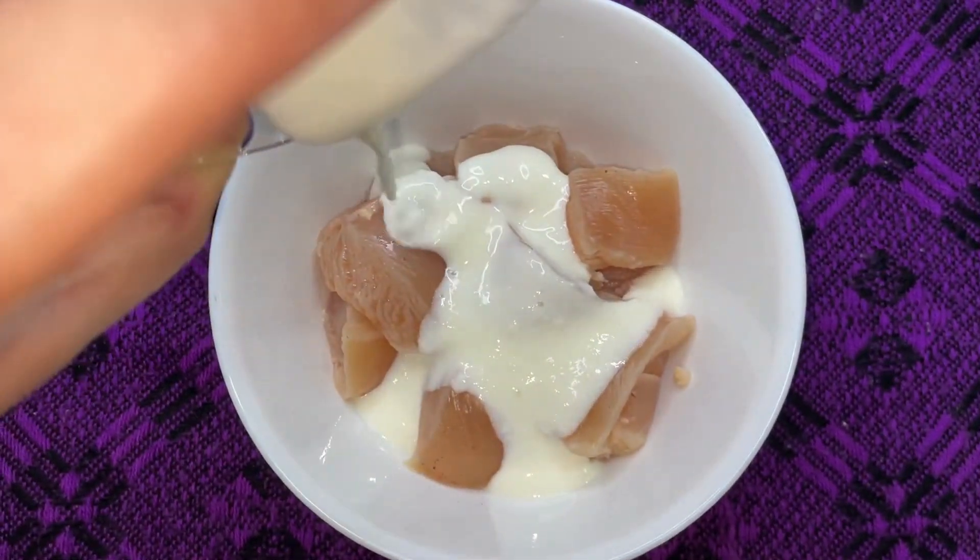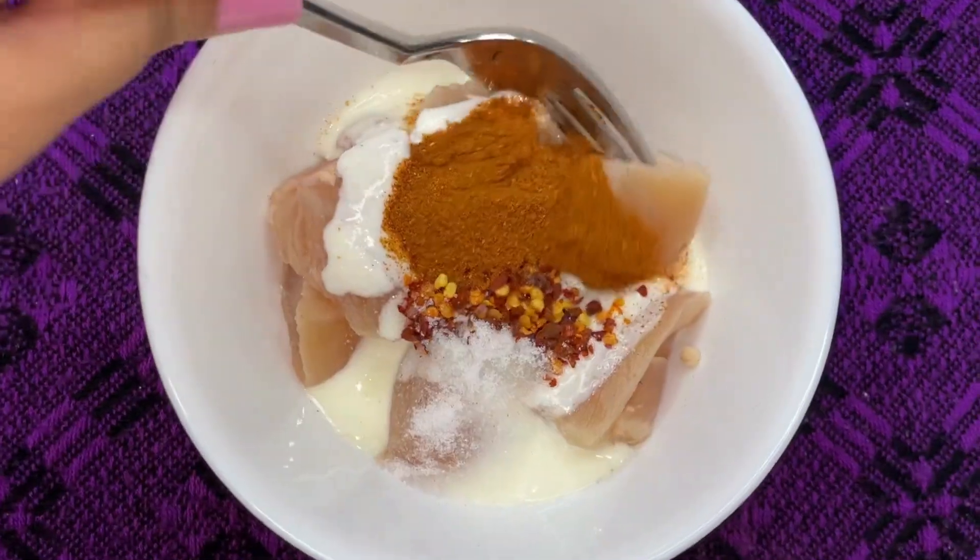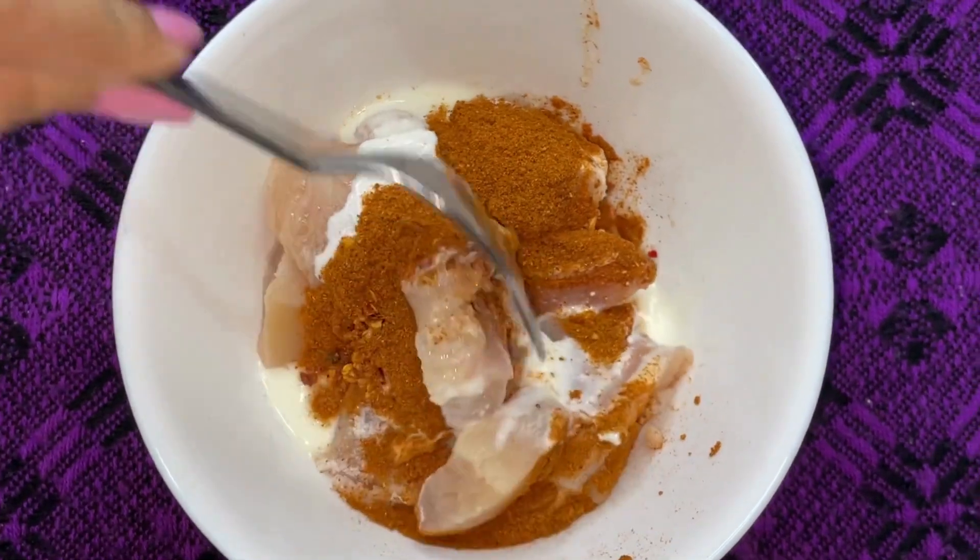Begin with marinating the chicken with curd, chili flakes, chicken masala powder, and salt. Give this a good mix and set the marination aside for at least 15 to 20 minutes.